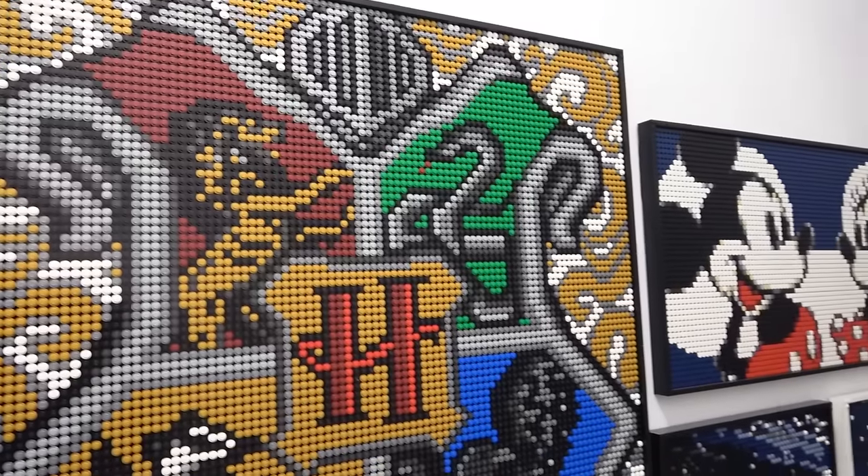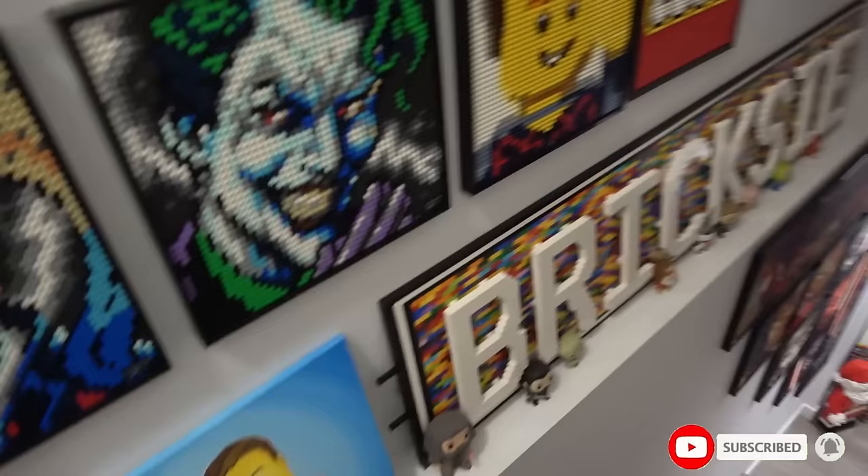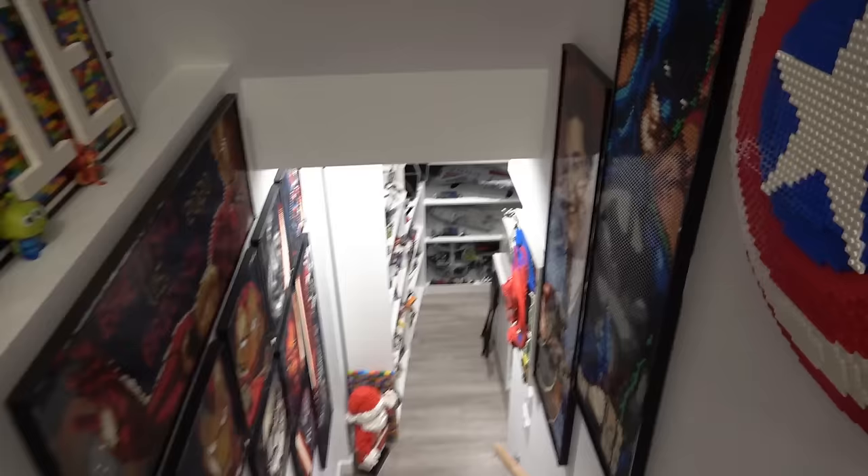Starting this video off with the full stair walk. Look at all the art and the classic Brixie sign. Hey look, there's me and the wife. Pretty cool. Minifig painting. I like the 3D ones like the shield and Spider-Man on the end.